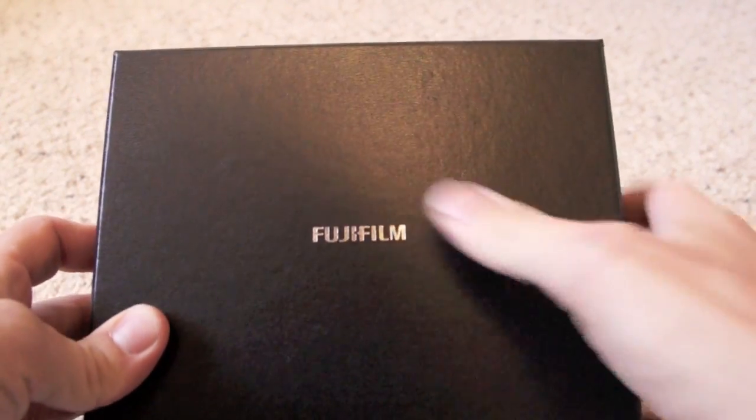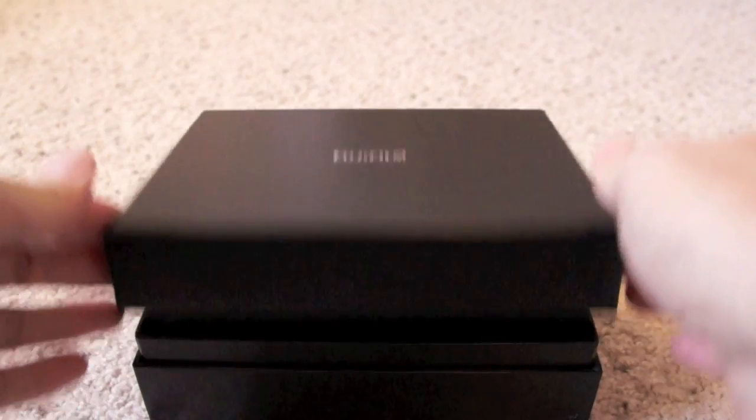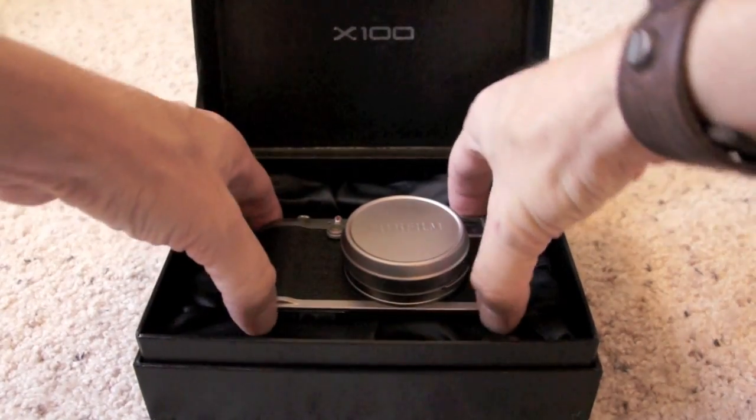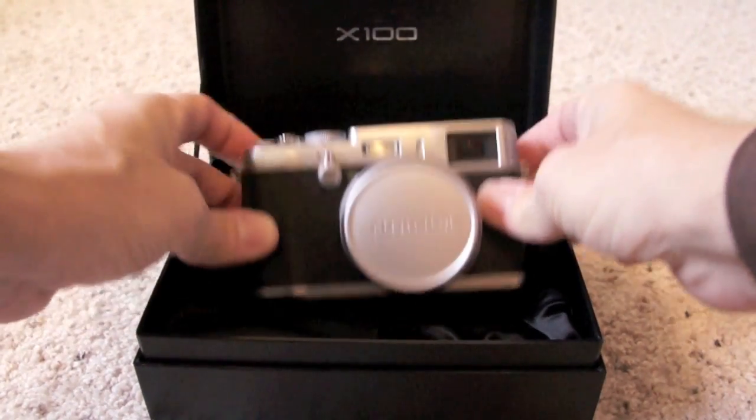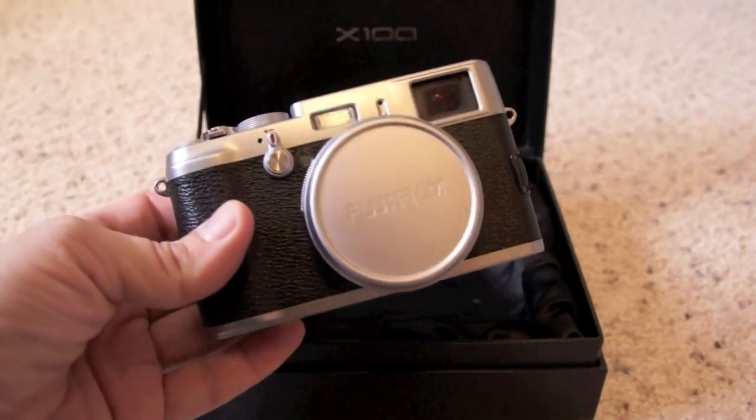Hello everyone, this is Steve at steveofphoto.com. I'm here today with the Fujifilm X100. It arrived today to my house via UPS and I bought it from Precision Camera.